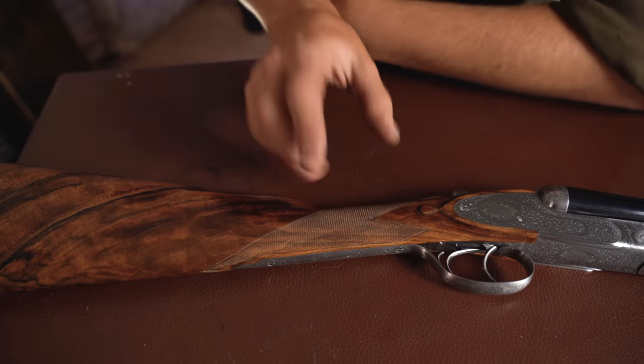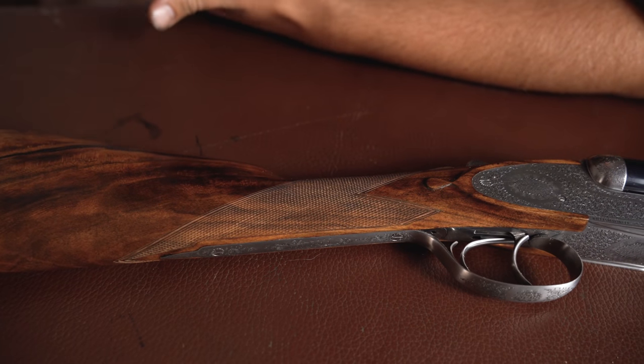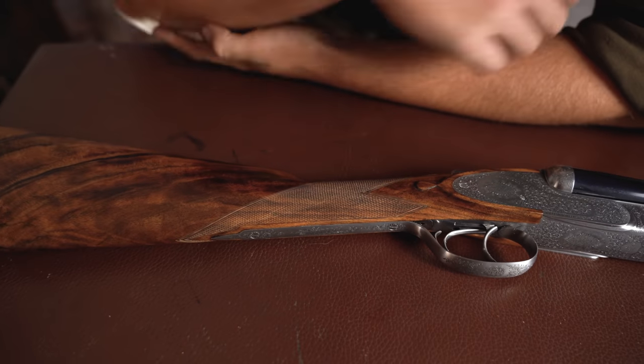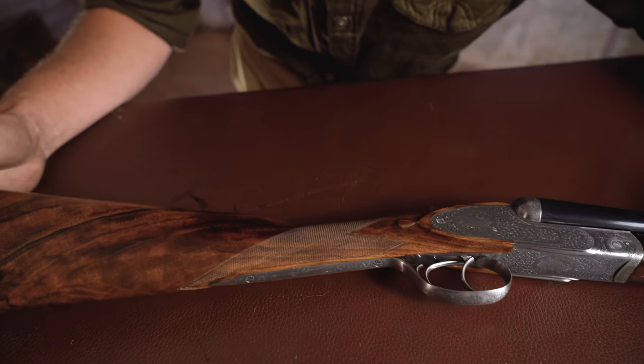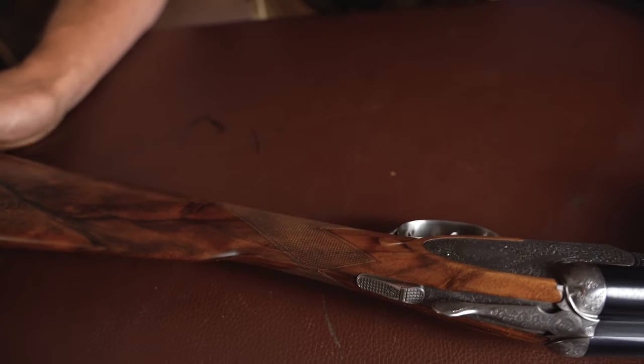The checkering is all hand done — this is where it starts to get nice, this is where you start to see what you're paying for. The wood is worth a certain amount, but a hand-checkered stock with beautifully tight checkering, perfect borders — everything on the checkering is done to perfection. And I must admit, it's one of my favourite things about this gun.